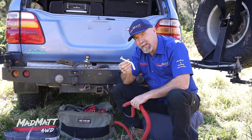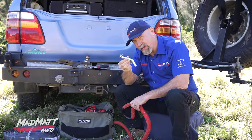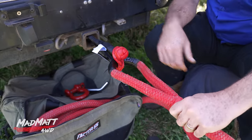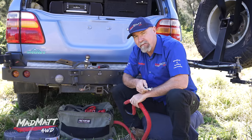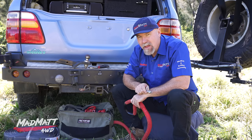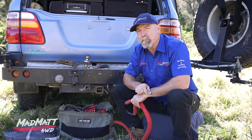In a 4x4 recovery, can you use a hitch pin like this that's fitted to a tow pack to connect a strap and do a recovery? You might be looking for a yes or no answer. Well, it's not as simple as that, so let's unpack it.